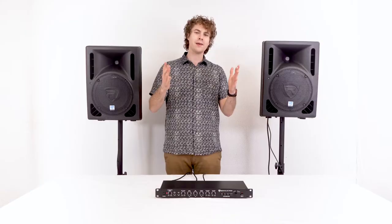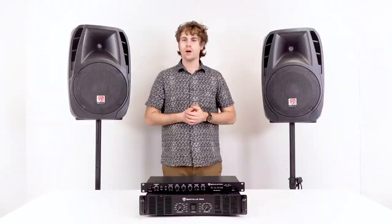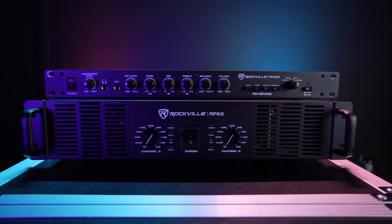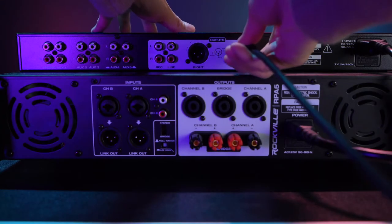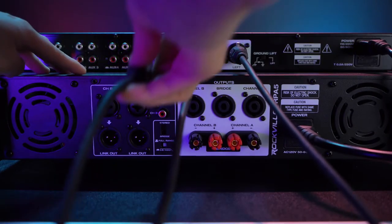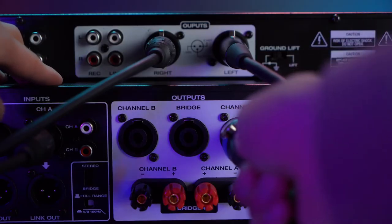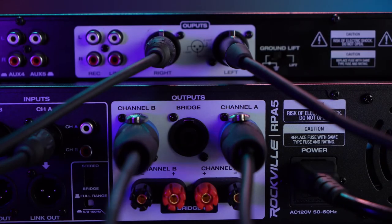We can also use a power amp if we want to hear the PPA20 with passive speakers. I have my RPA5 power amplifier and two passive speakers. To connect the PPA20 to the power amp, I'm going to need two XLR cables — I'll take the female ends and plug them into the XLR outputs on the back of the PPA20, then plug the other ends into the XLR inputs on my power amp. Then I'll connect my speakers to the power amp using Speakon cables.